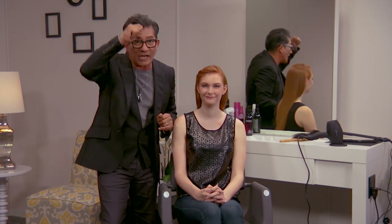Hi, Sam Villa. I've got a great trick for you, especially if you have a calic or erratic growth pattern like Ariel and you want to get a nice full fringe. It's really cool because it's so simple.